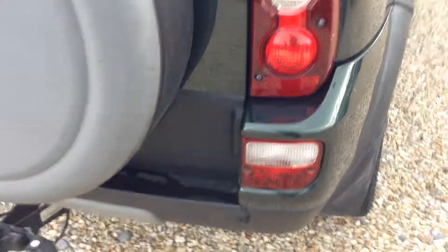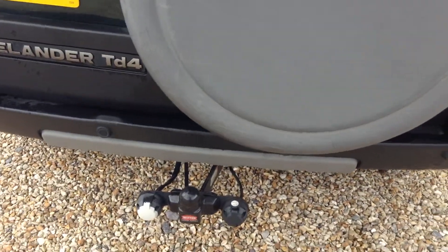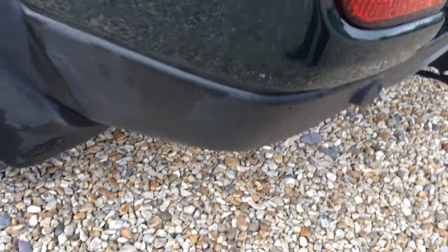Rear parking sensors and a tow bar are fitted. There's a spare tyre of course. I can't see any scuffs on the rear bumper. New side wing with a couple of light marks that should polish off.